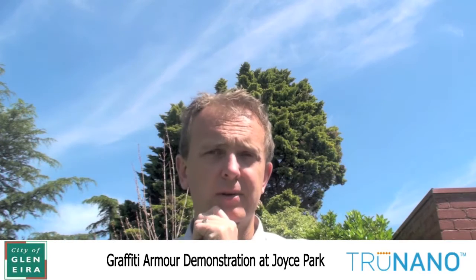Good afternoon everybody, it's Hubert Novak again from True Nano. Here today I'm at the Glen Eyre at Joyce Park, which I'll show you around in a moment. They have a graffiti problem on this particular wall again, which I'll show you, and we're here to coat the wall with anti-graffiti to prevent it from having to be repainted again — it can just be wiped down.